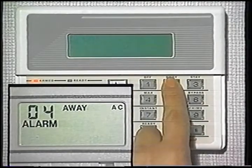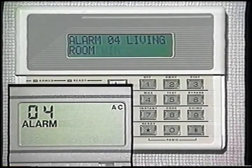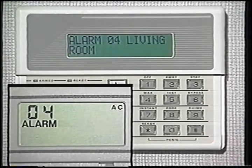If you ever set off the alarm accidentally, simply enter your code and the off key. This will silence the alarm. The display now shows you the location and type of alarm that occurred. To clear the display, enter your code and off again.